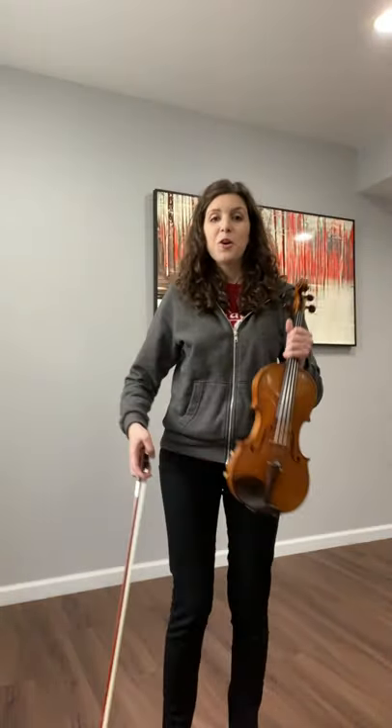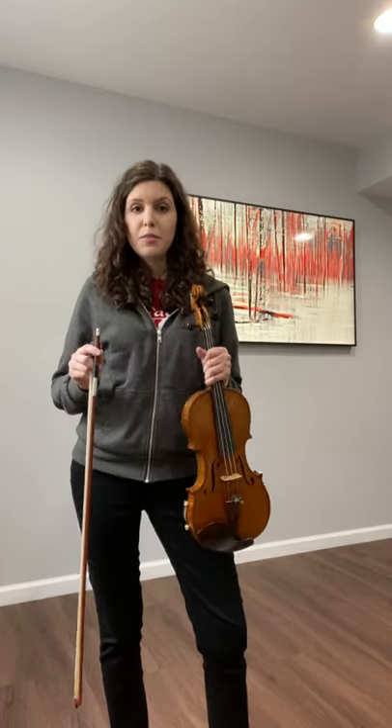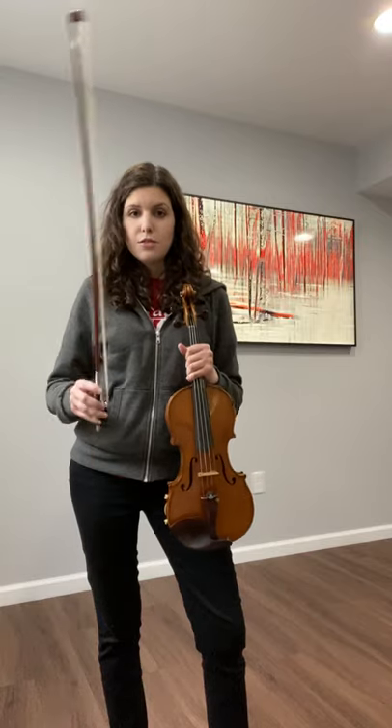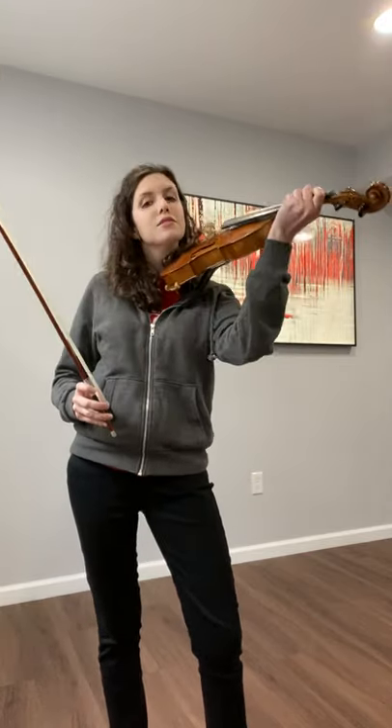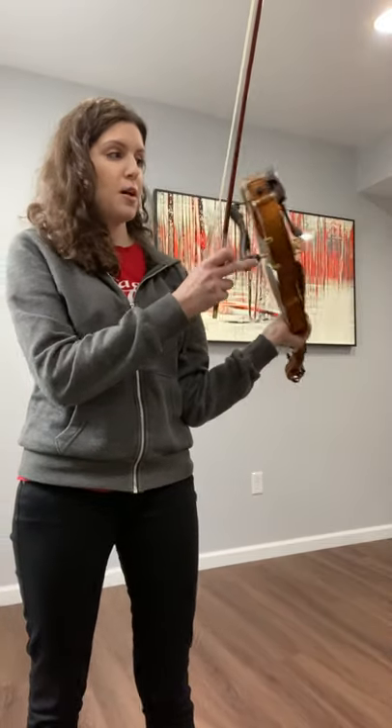Hi everyone! Some quick reminders for how to properly hold your instrument and bow. Violinists and violists, make sure that your shoulder rest is on properly.